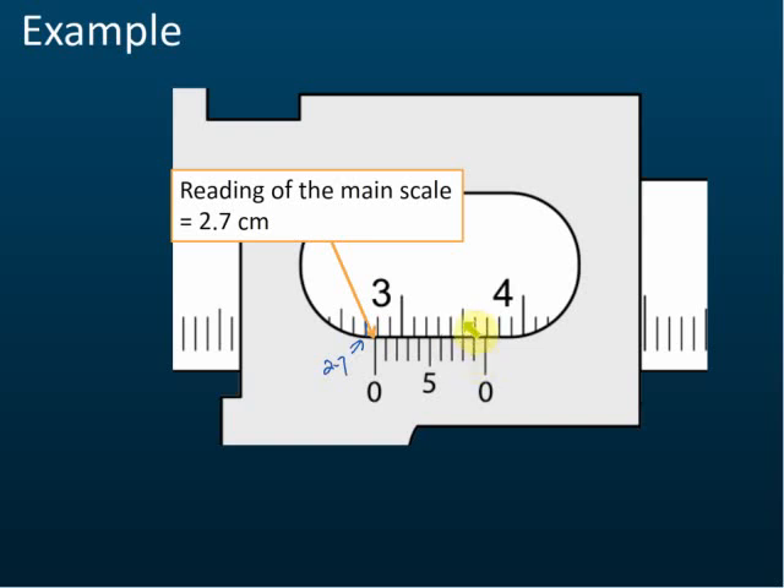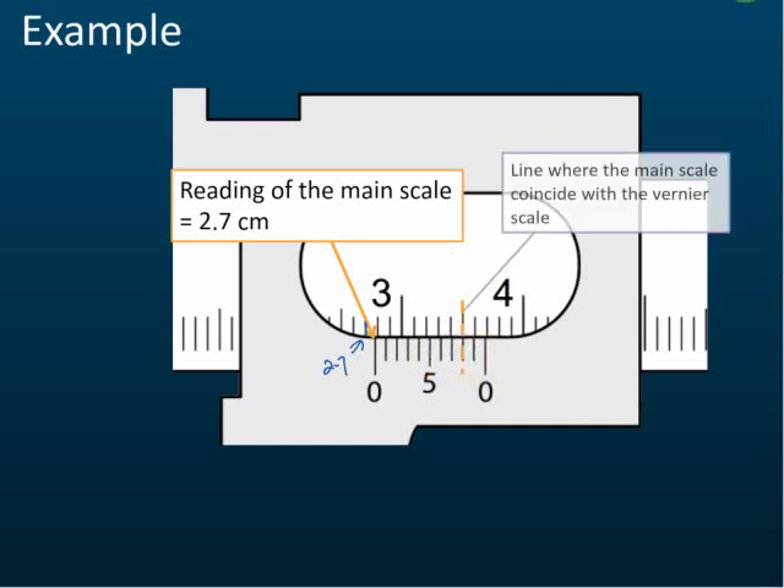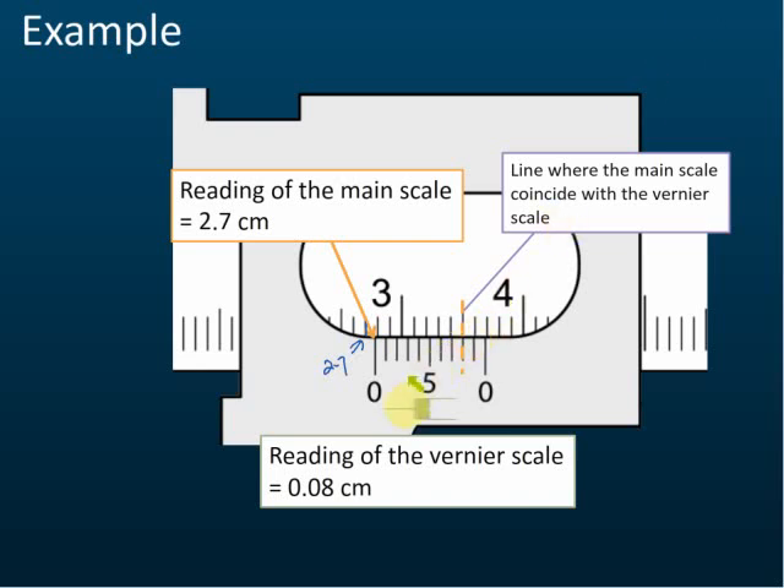That coinciding line is where we take the vernier scale reading. Counting: one, two, three, four, five, six, seven, eight — so the reading is 0.08 cm. Each unit on the vernier scale represents 0.01 cm. So don't multiply eight by 0.1 — that's not correct. It's eight times 0.01, which gives 0.08 cm.